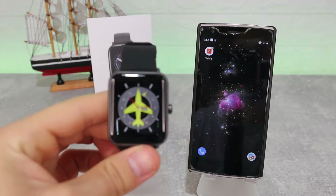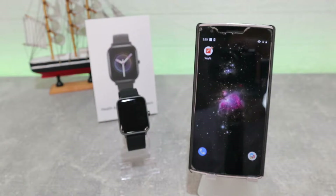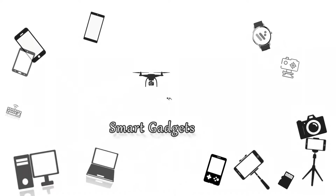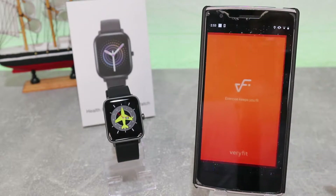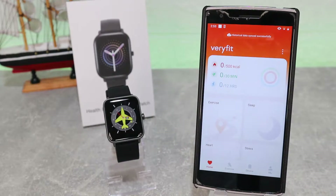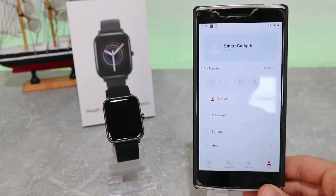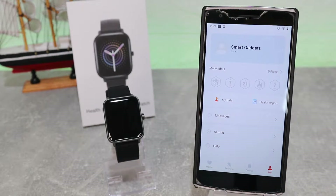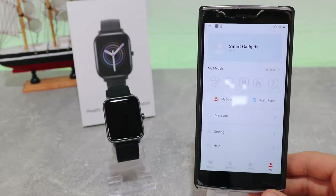Hello everyone and welcome back. Today we're going to show you how to connect your GT01, that we unboxed, with the Very Fit app on Android. The GT01 was sent to us from the dealer company. Very Fit app is the app we will use today. As you can see, there are four pages down below: Home, Exercise, Device, and Me, which is the profile page — we will see that later in detail. Let's go to Device, where we can connect devices for this app.